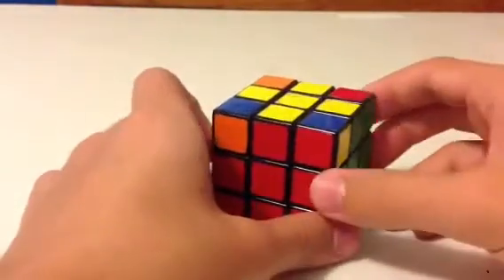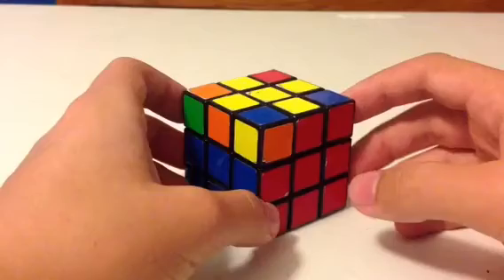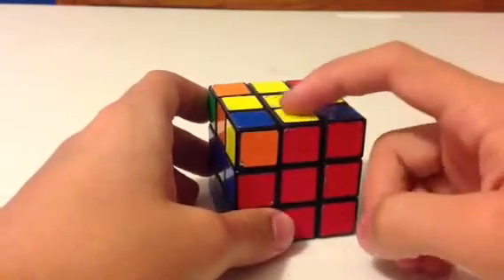If you come to a case where you see no yellow colors on top, that's no big deal. Just perform the algorithm again — F, R, U, R', U', F' — and you'll get the L-shape.